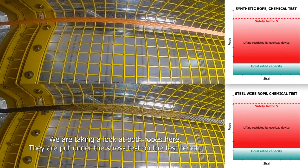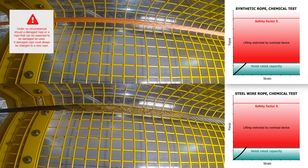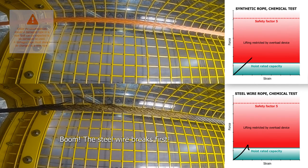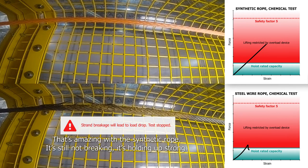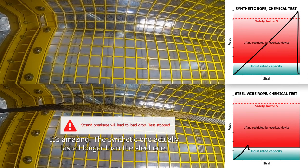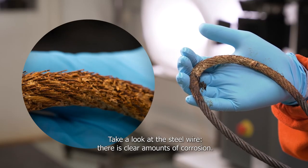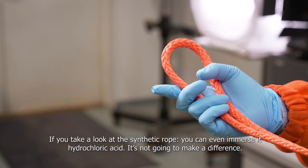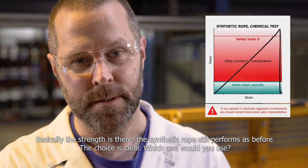We're putting both ropes under a stress test on the test bench. The steel wire breaks first. It's amazing — the synthetic rope is still not breaking, still holding up strong. The synthetic one actually lasted longer than the steel one. That's the result of the hydrochloric acid test. The results are pretty clear: the steel wire shows clear amounts of corrosion. Whereas if you take a look at the synthetic rope, you can even immerse it in hydrochloric acid and it's not going to make a difference. The strength is there, it still performs as expected. The choice is clear — which would you use?